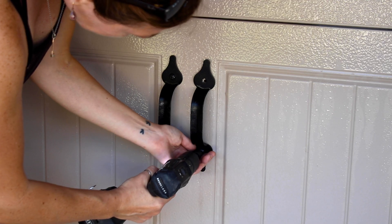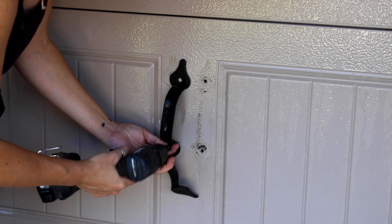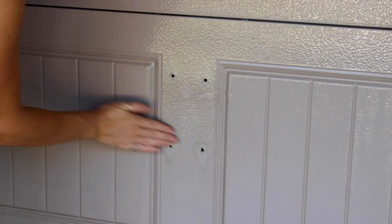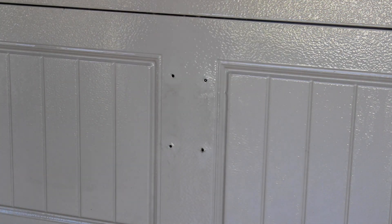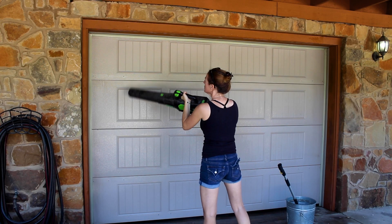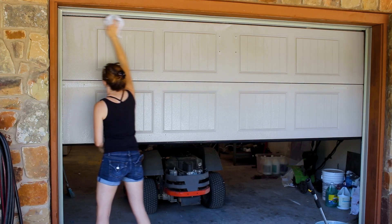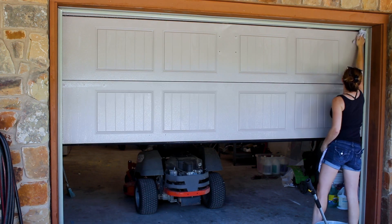I did have to spot clean behind the hardware when I removed it, so you can make the call on whether you want to leave it on or not. Be careful if you run your bare hands over the holes because some have the metal frayed up from punching the original hole. Next was to dry it off — you can use a blower or a rag. You want a nice dry surface for tape and paint to stick to. A tip is to raise the door up to a good working height instead of bending down low when you don't have to.